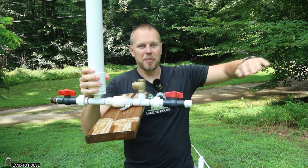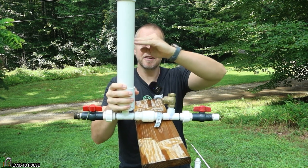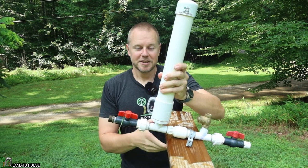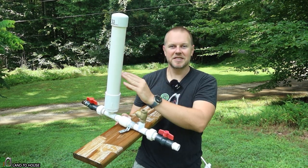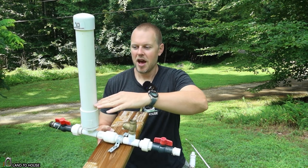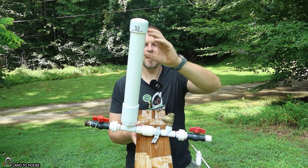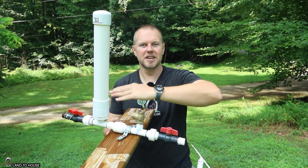Basically, water comes down a pipe, activates this valve, and sends a pressure wave into the pressure tank, and water is pushed uphill. Normally in a ram pump you have a pressure tank. This PVC cylinder is going to accumulate water and build pressure up here at the top, and it cushions the water hammer as it's pushed into this tank.